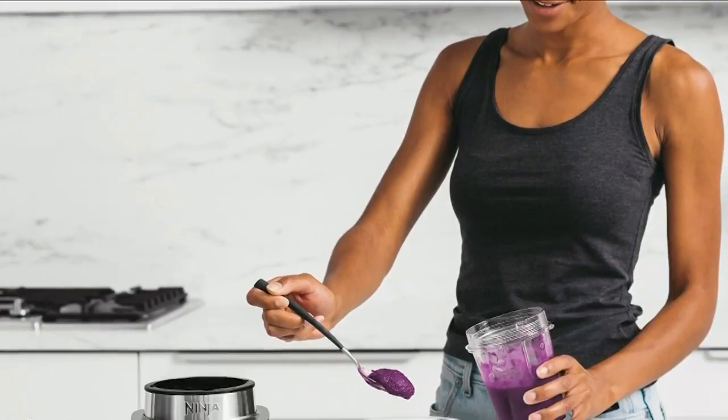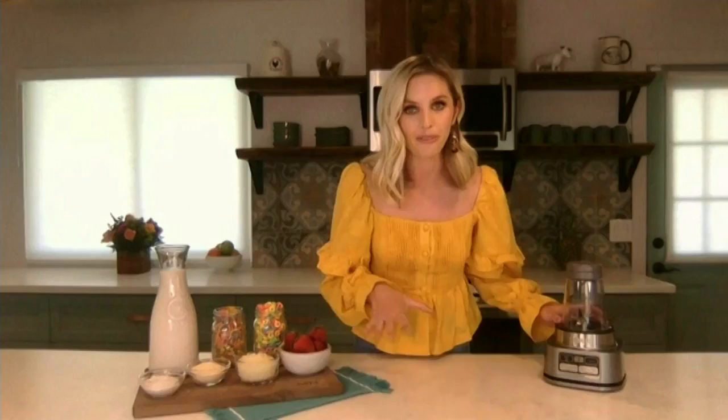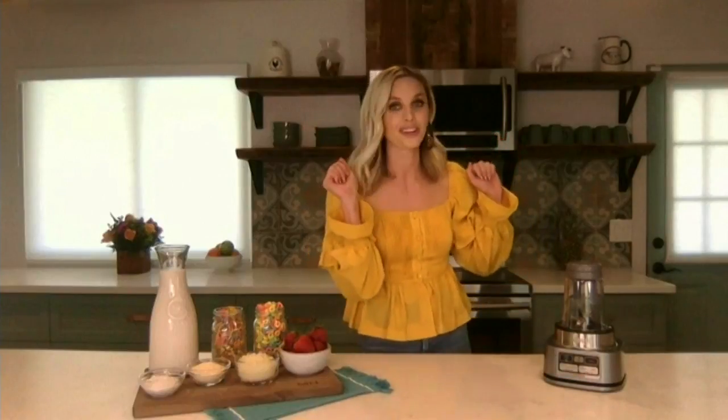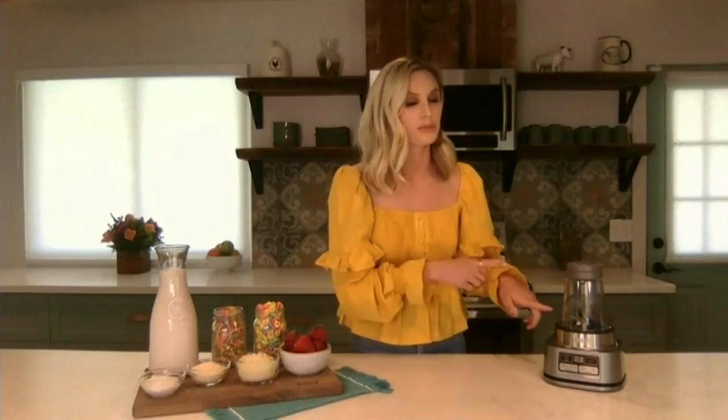It has some really cool features. It has smart torque technology, which basically means it's powerful — it's going to blend through all of those frozen ingredients and give you that amazing texture. It also has an auto-IQ program, so you just press these buttons, hands off, and it does all the work for you. And there's a great little tamper at the top that helps you add in more frozen ingredients and less liquid, because you want it really thick and creamy — you don't want it soupy or runny like a regular smoothie.